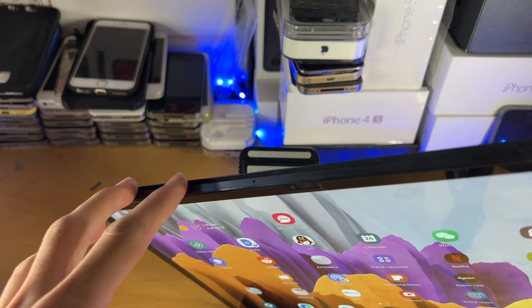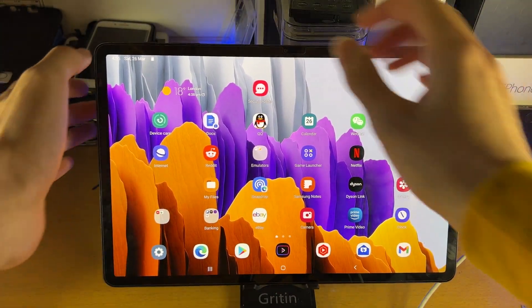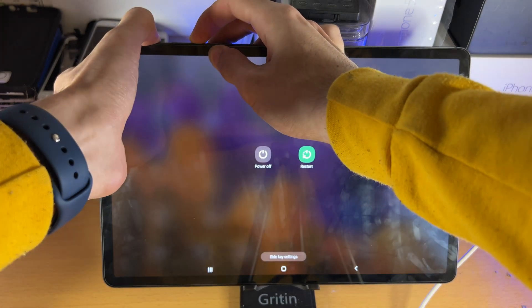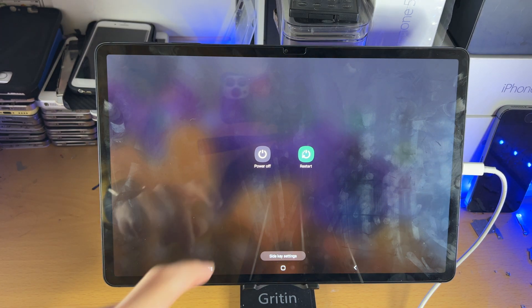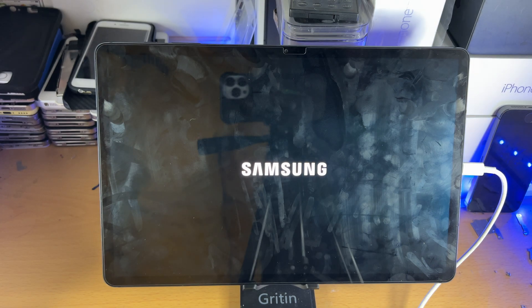Once you see the power down menu, you can release these two buttons. I'm going to put this tablet on a stand — press and hold, keep on holding, and then once you see this menu you can release. We're going to tap on power off, and tap on power off one more time.